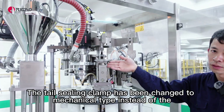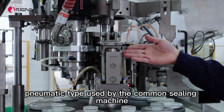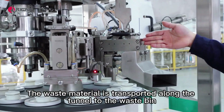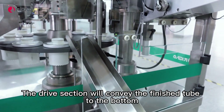The tail sealing clamp has been changed to a mechanical type instead of the pneumatic type used by common sealing machines. This is the waste disposal device — waste material is transported along the tunnel to the waste bin, and the drive section conveys the finished tubes to the bottom.